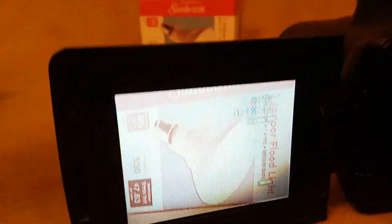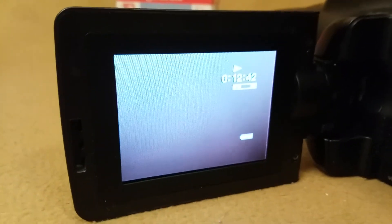I'll go ahead and switch it over to VCR mode and play the tape that's currently in there. It's not bad at all.